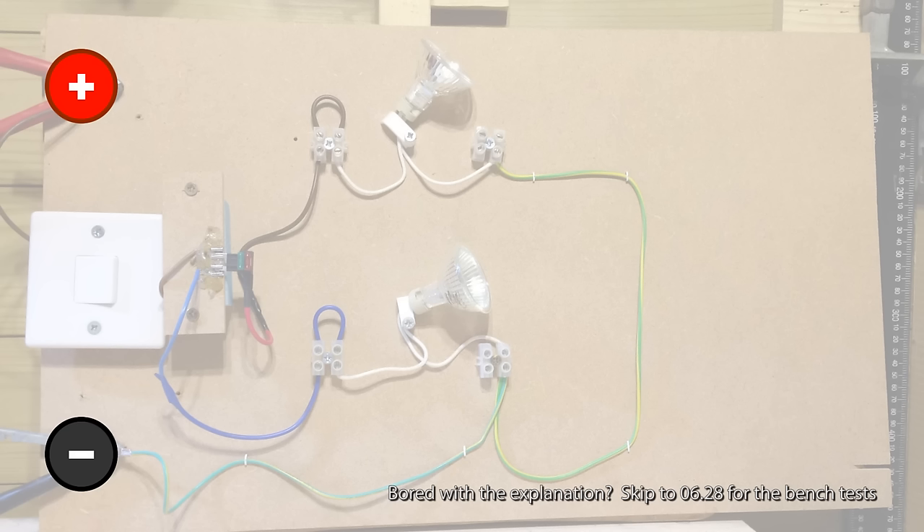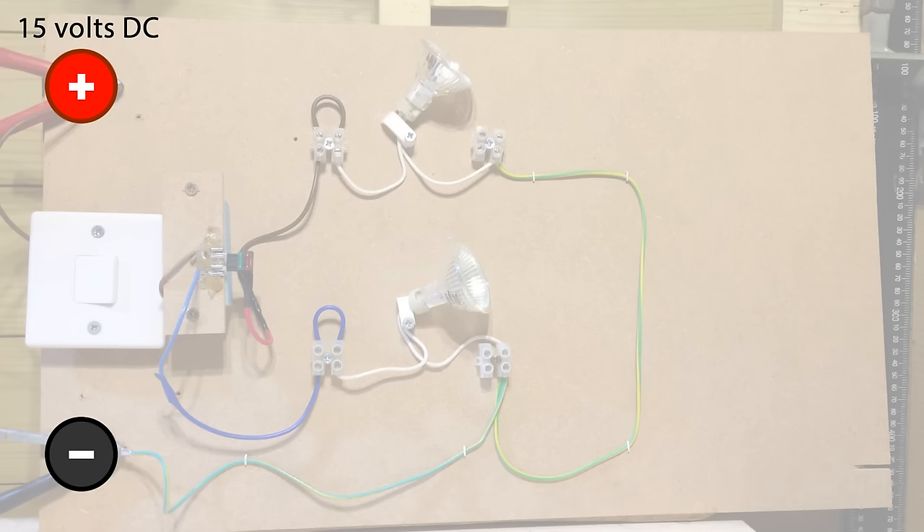Now this particular transformer is giving out 15 volts DC, which is nice and powerful — a little bit more than 12 volts in your car, but it's good for this purpose. You can also see that I've got a light switch there, which I'm just using as an ordinary switch. Now there's also a couple of bulbs — they're halogen bulbs.